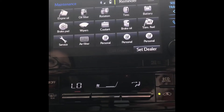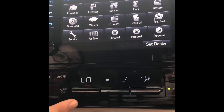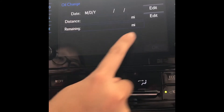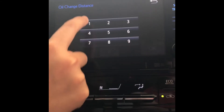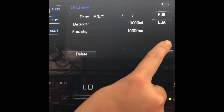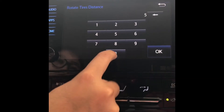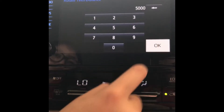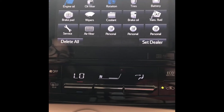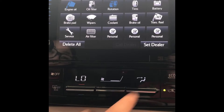With every vehicle sold, I like to go ahead and set the engine oil and rotation servicing. If you click engine oil, click edit, and type in 10,000 miles. If you click rotation, type in 5,000 miles. That way there will be a reminder that pulls up every time the vehicle gets close to the set mileage.